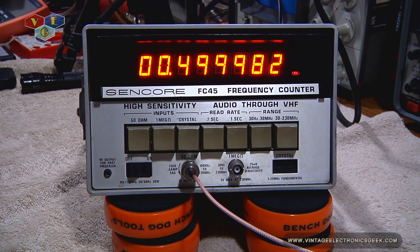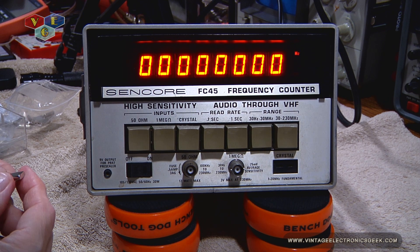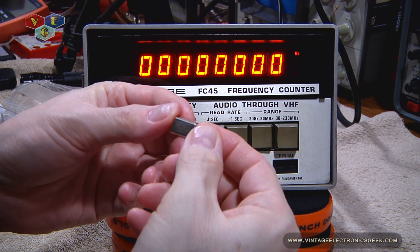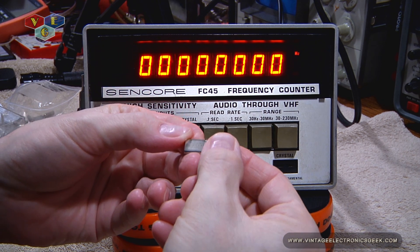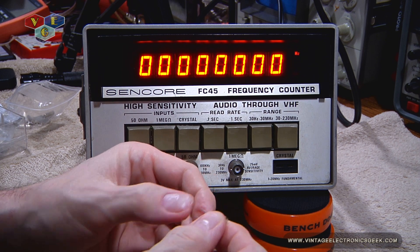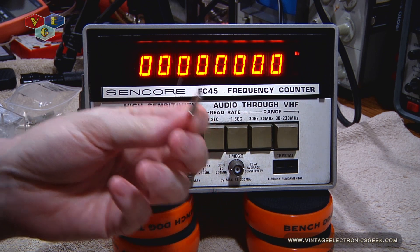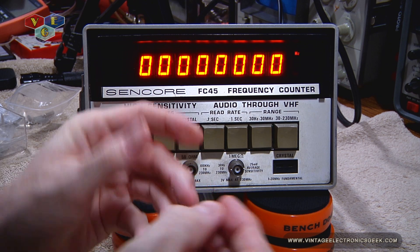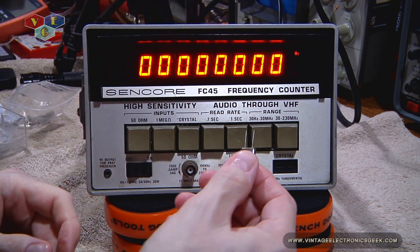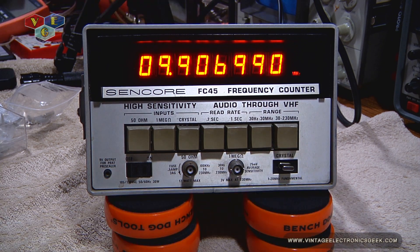And here we have the same signal but we're on the other port. So the next test I want to do is for the crystal. I have a 10 megahertz crystal. When you're shopping on eBay you get a bunch of suggestions, and this was one of them — 10 megahertz crystals, 10 of them, 99 cents shipped. How could you go wrong? So let's go ahead and put that over on crystal mode. We'll stick this in the little hole, if I can see it. I think that's pretty good.